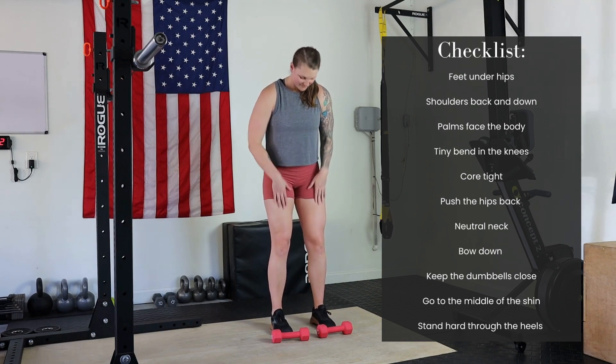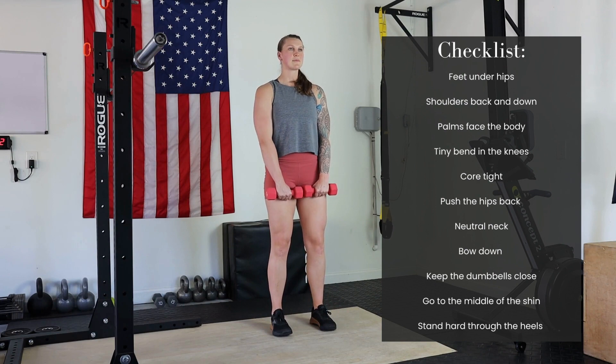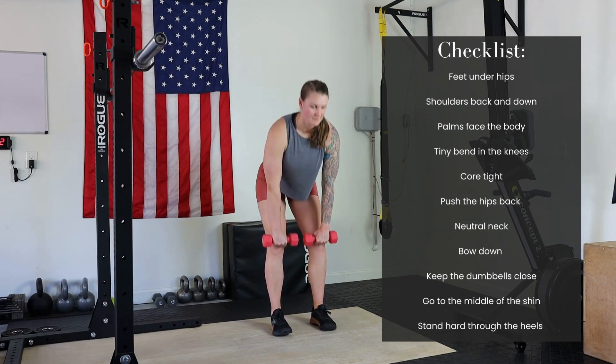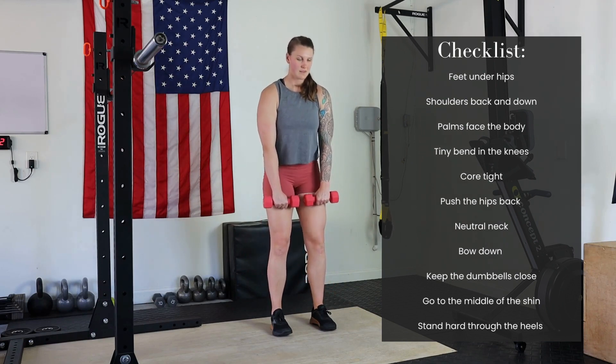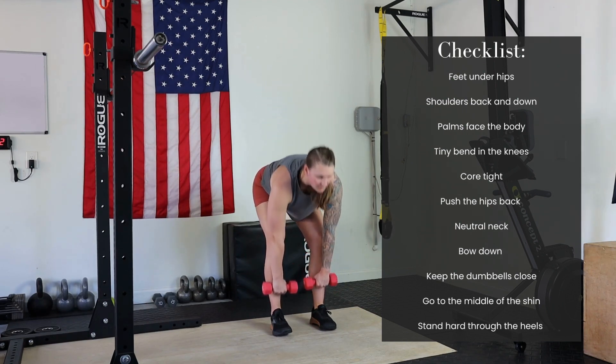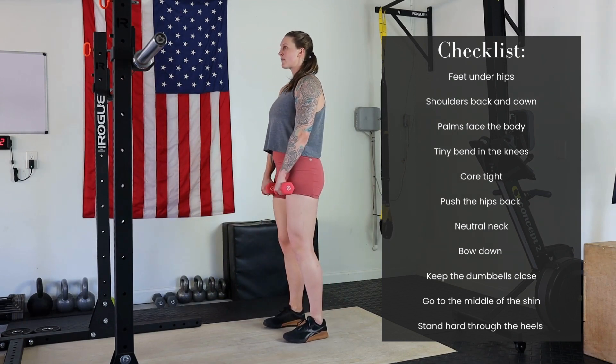How to dumbbell Romanian deadlift: start with the feet under the hips, one dumbbell in each hand. Shoulders back and down, palms facing the body, with a tiny bend in the knees. As you bow forward, keep the core tight and push the hips back, keeping those shoulders back with the dumbbells touching the legs.